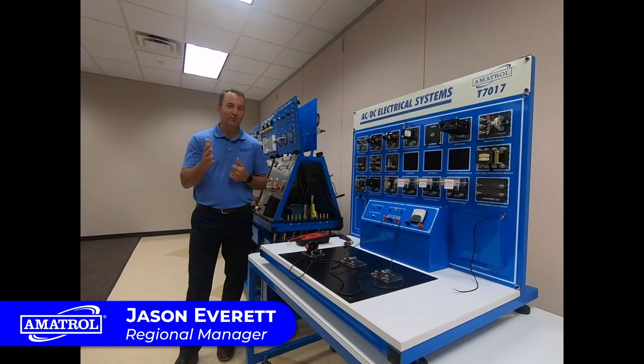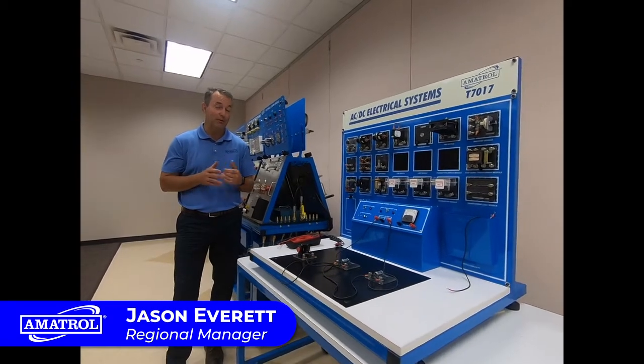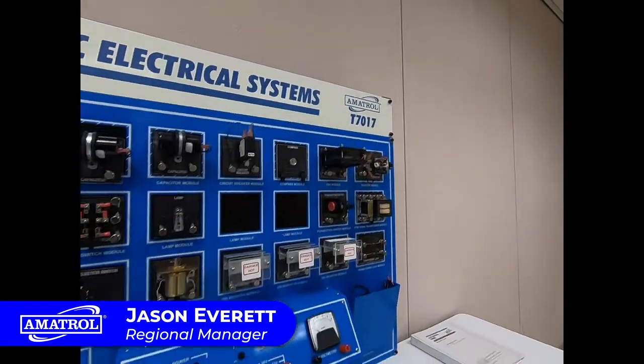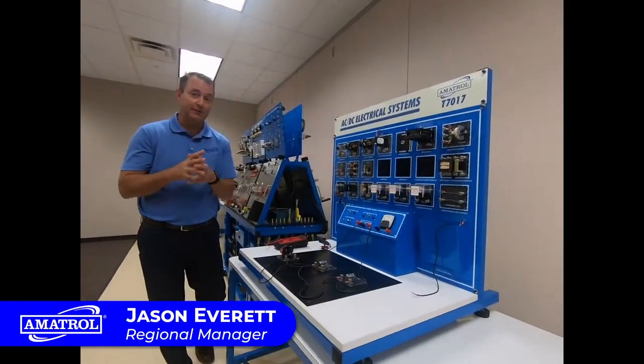Hello, welcome to the Amitrol classroom. I'm Jason Everett, one of the regional sales managers here at Amitrol, and we're here today to talk about the ACDC electrical trainer. This is our foundational electrical trainer that's going to teach all the foundational skills of electricity.